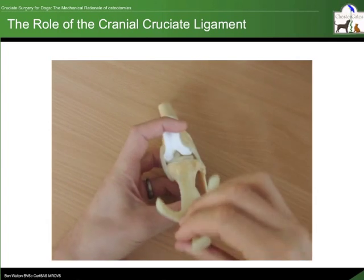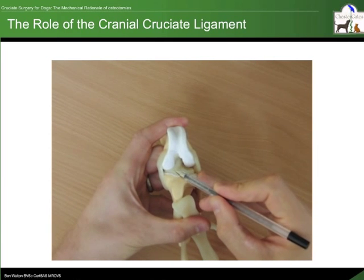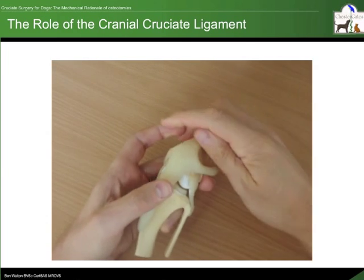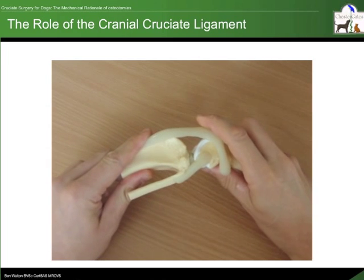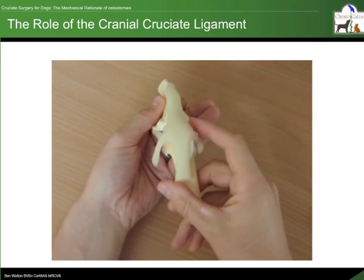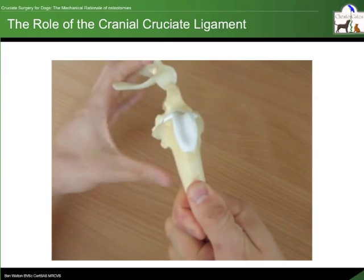The cranial cruciate ligament is one of two cruciate ligaments inside the knee. It performs a number of tasks. Firstly, it prevents overextension of the stifle joint. It also prevents inward rotation of the tibia relative to the femur.